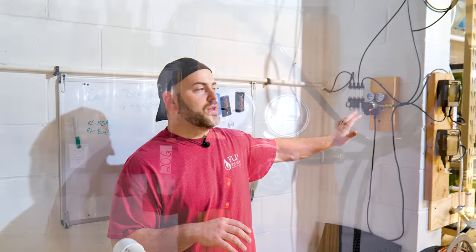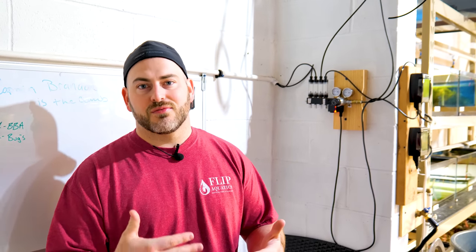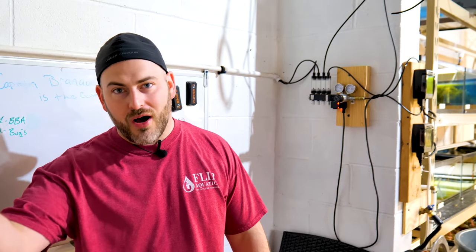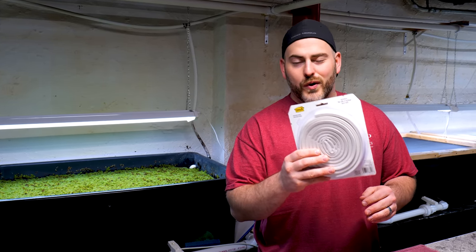Our CO2 comes down here to our manifold, where we split it off and dose it into our many plant systems. That helps convert immersed growth to submersed growth and really helps us send a higher quality product. In this case, it's going to work out great for killing these aphids. What we have to do is go from our manifold over to our pond and use some CO2. The next thing we need to do is create an airtight seal on our pond, so I went to Menards and got some window sealer — the kind you use to seal the bottom of a window so draft doesn't come through. We're going to line our pond and create an airtight seal to kill these bugs.